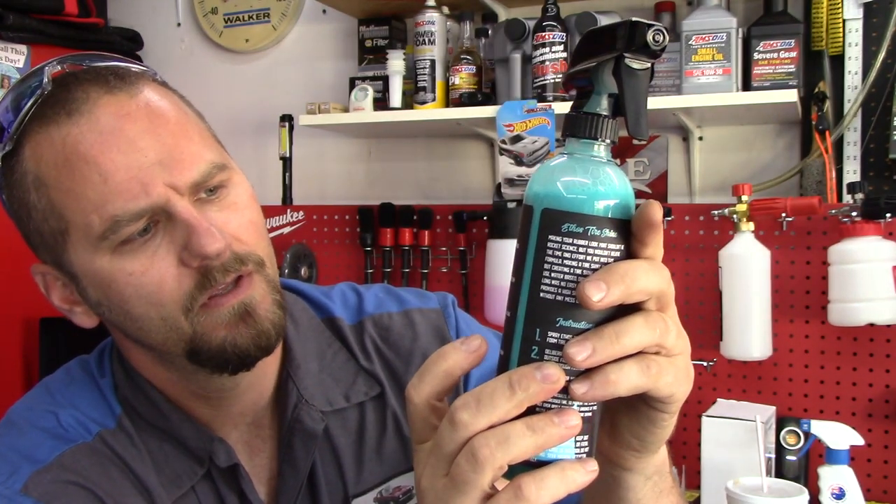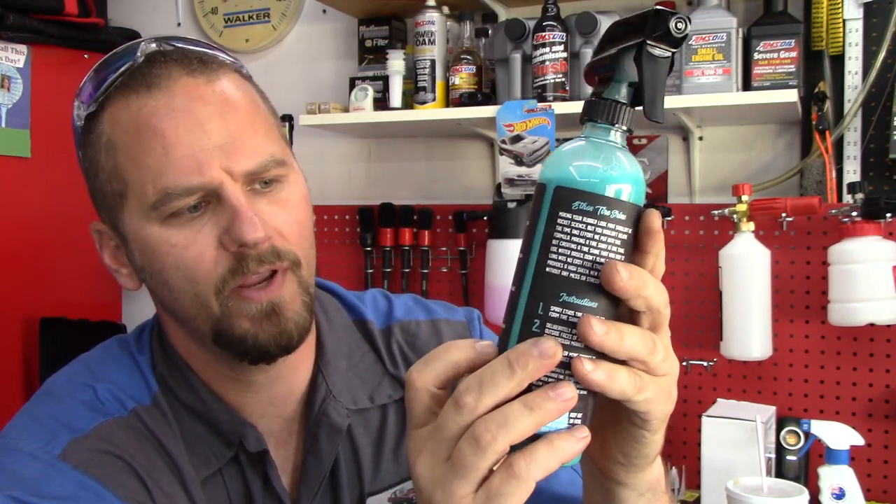Ethos tire shine provides a high sheen new tire look without any mess or stress. Instructions say to spray it onto an applicator, deliberately apply to outside faces of tires in an even and thorough manner, apply less or more product to achieve desired finish. For best results, apply to a clean and degreased tire. To prevent tire sling, do not over-apply product into grooves. Allow five to ten minutes drying time before driving.